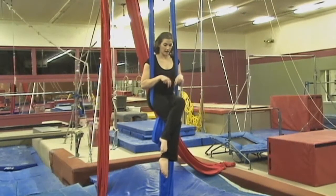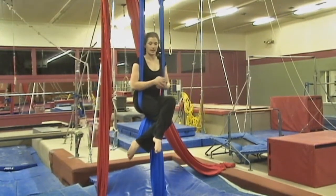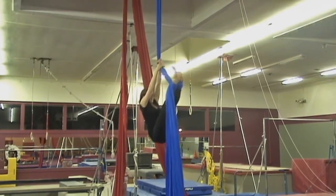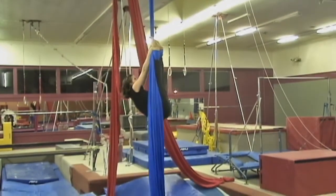You'll want to try a knee hang from both legs, and if that feels comfortable, you can try the single knee hangs. Fabric's on top. Lower yourself down.